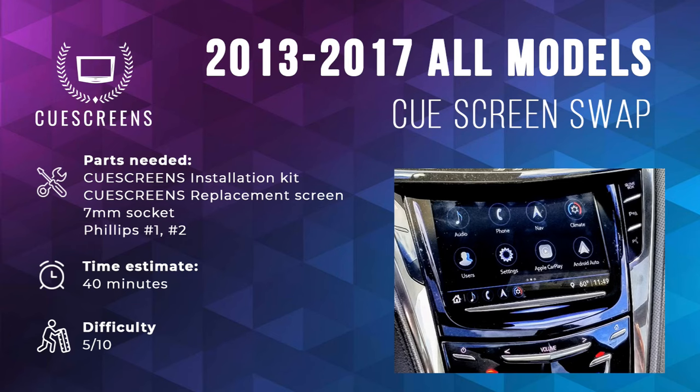Today we have a video on how to remove and replace your screen in your Cadillac Q system. This is the fix for the common unresponsive, erratic touch, or cracked appearance. If you have not removed the module from your vehicle, go ahead and click the links in the description below to get the module out, and then you can start here to disassemble the unit.